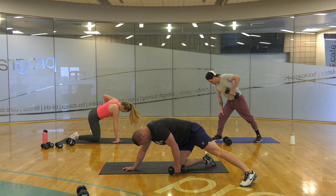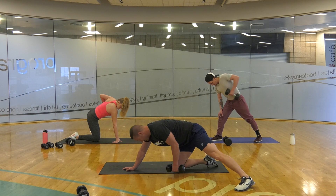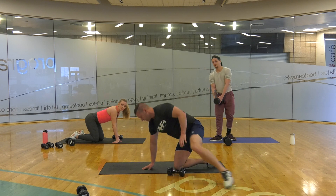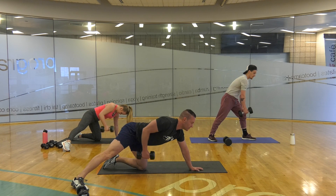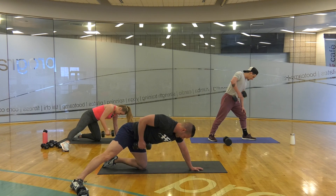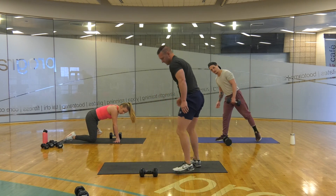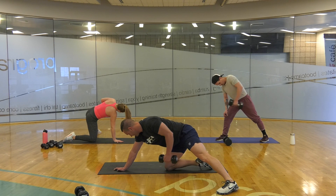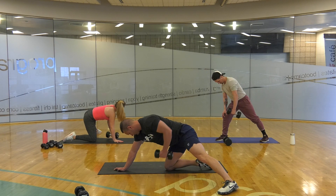1, 2, 3, 4, 5, 6, 7, 8, 9, 10, 11, 12. Switch. 1, 2, 3, 4, 5, 6, 7, 8, 9, 10, 11, 12. Switch — last one. 1, 2, 3, 4, 5, 6, 7, 8, 9, 10, 11, 12.